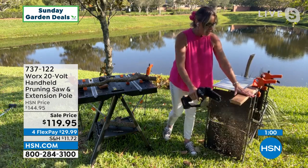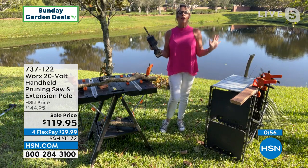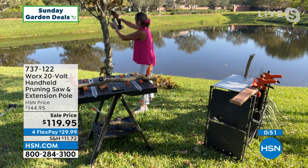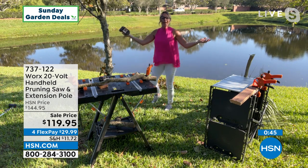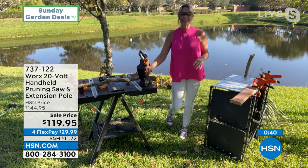Do you see that guard on top? Dare I say, it's fun. You're going to use it for everything — taking down dead and diseased branches and limbs — and I'm easily doing this with one hand.